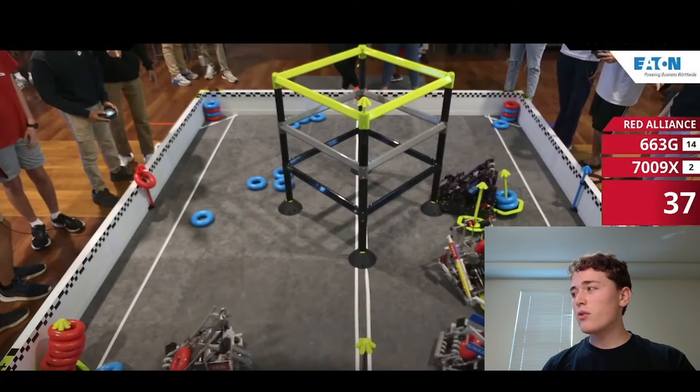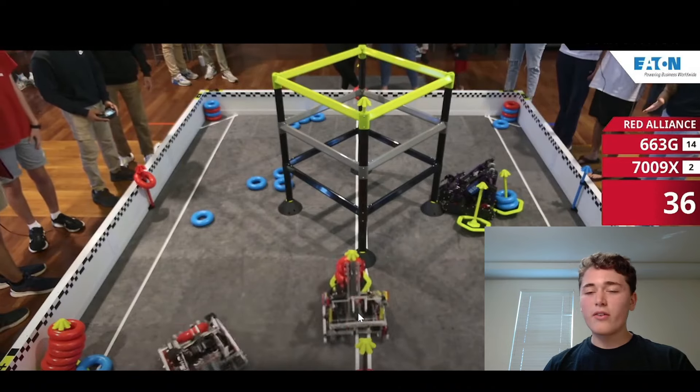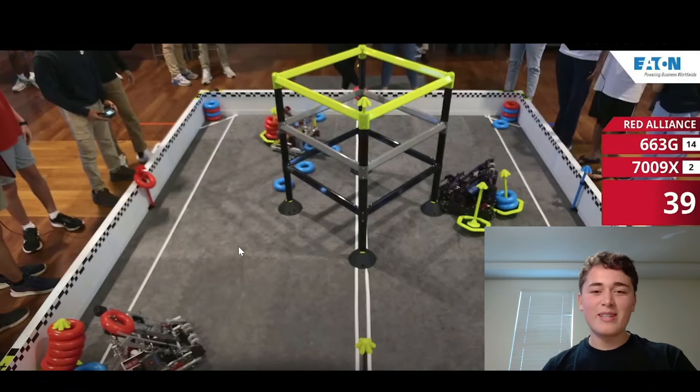So we've got our team right here — 7009x — and their wall stake mechanism is insane. Watch this. They go over to the wall stake, they line up just a little bit, and boom, it's on there. I've never seen one this fast. It's so fast, it's so simple. I think everyone should be using it. This is genius.